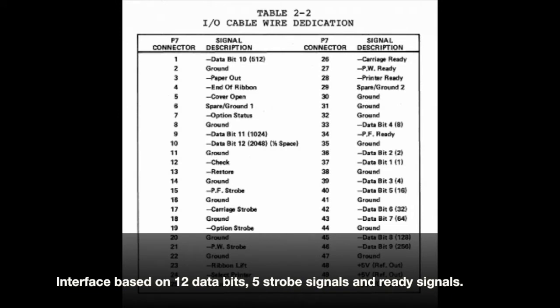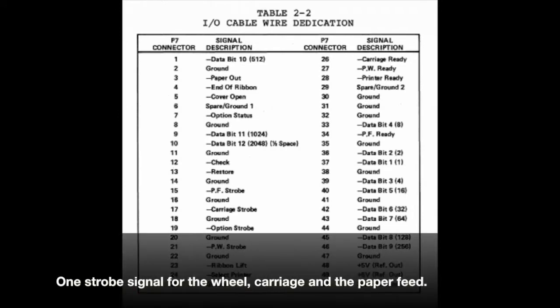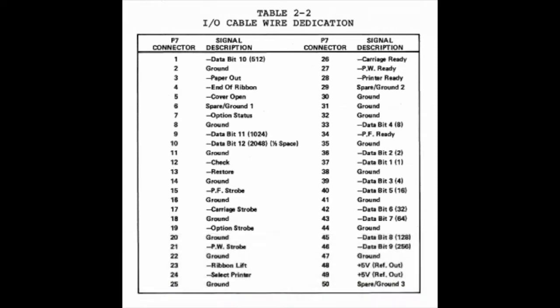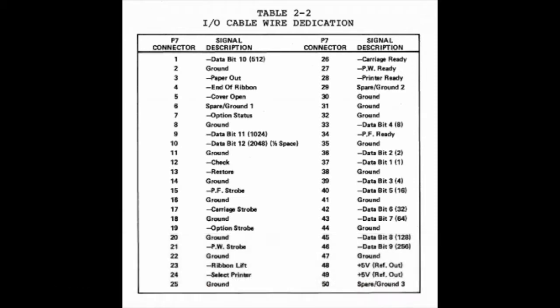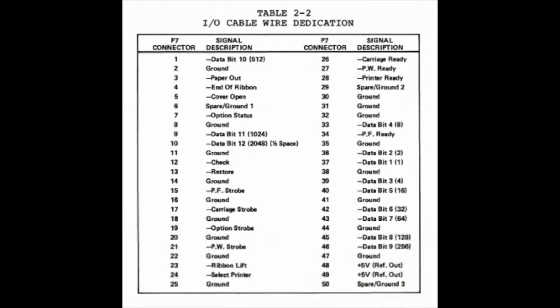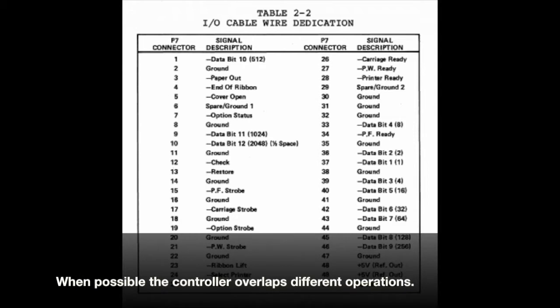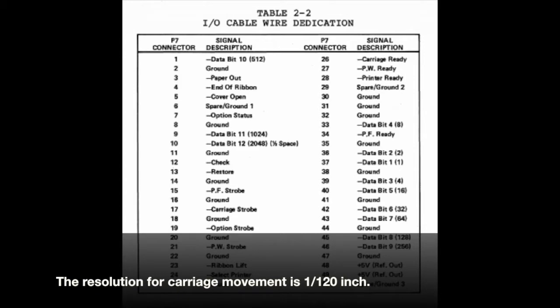The Diablo printer interface is nothing like other printers using the good old Centronics interface. In this printer the computer can control the wheel, the carriage and the paper feed independently. There are strobe signals to latch a 12-bit value. The value signifies the glyph to print, the amount of horizontal movement in 1/120th of an inch, and the vertical movement in 1/4 of an inch. When the printer has completed an operation, it will respond back with a ready signal.